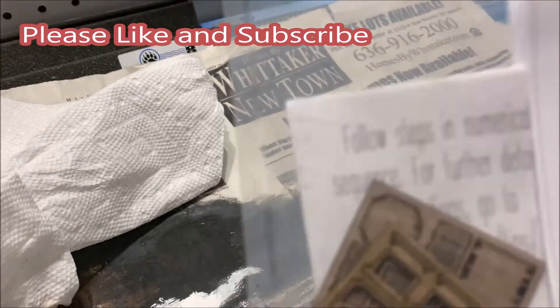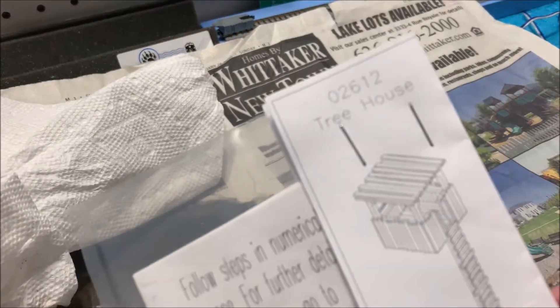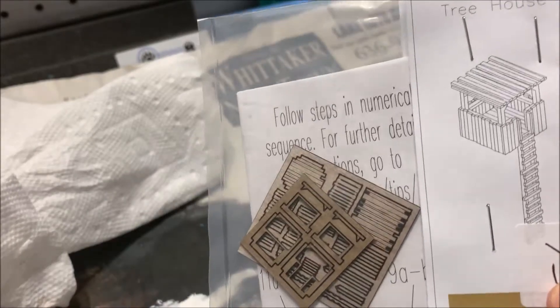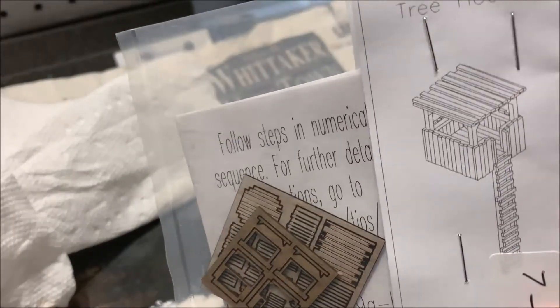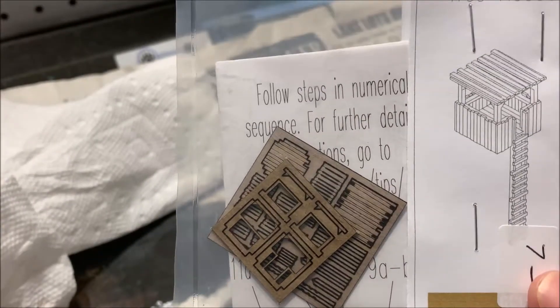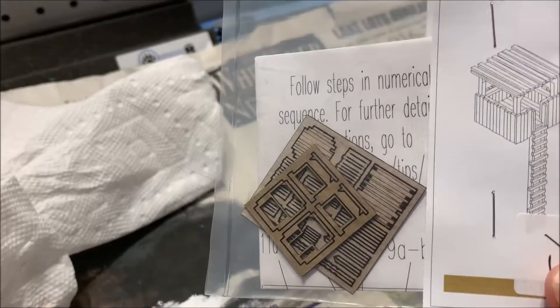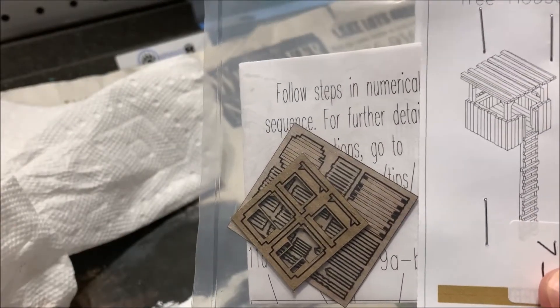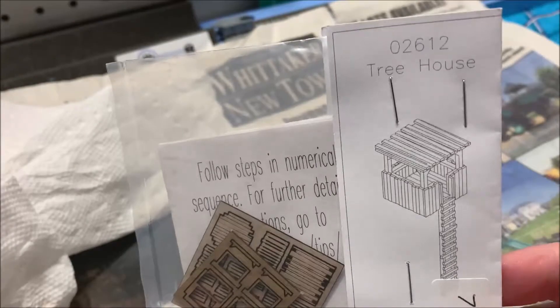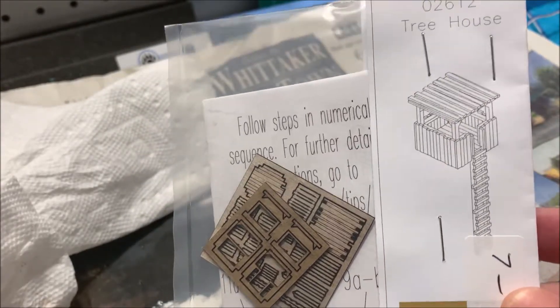Okay, here we are at the workbench. I got this tree house little laser-etched wood kit that I'm going to build. I'll get it put together, weather it up, and see all I'm going to do to it. I need to see if I got any trees the right size or if I need to find a bigger tree, because this is going inside a tree. Then I'll adjust the ladder to the height I need.